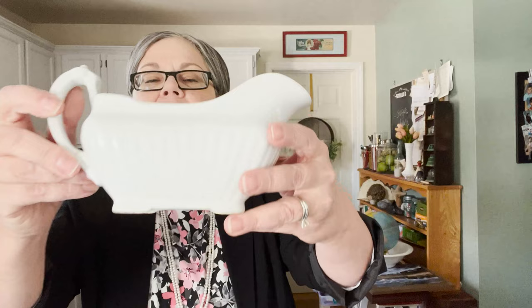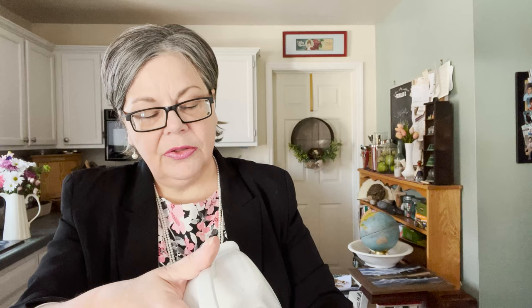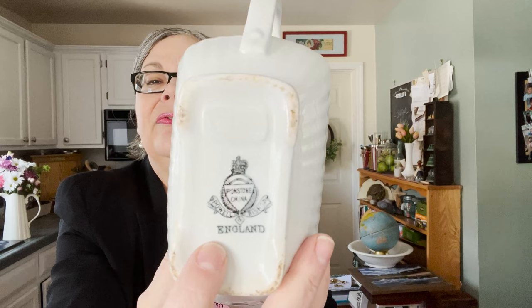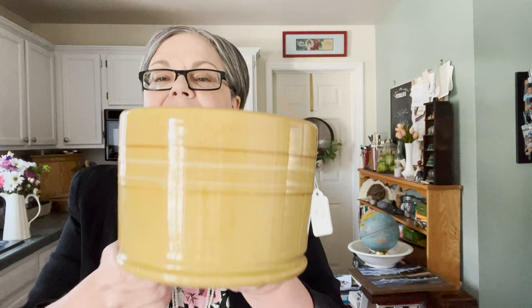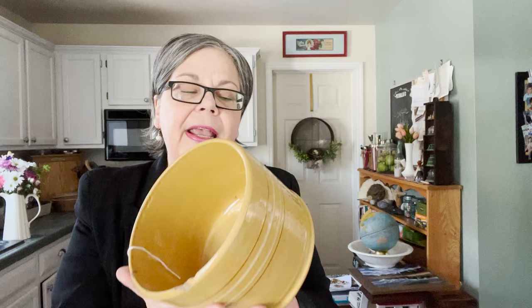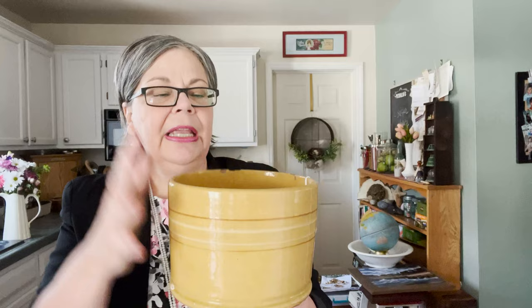Here's another piece of ironstone — a little more desirable, half off at one dollar seventy-five. I love this embossed design; it's marked Powell and Bishop, like the serving dish I showed you earlier. It should sell on Etsy for about twenty-five dollars. And here's a gorgeous, super heavy piece of yellowware — a butter crock. It has a significant chip and a crack, but I've found people really like these, and even with this damage it should sell for about twenty dollars. I paid seven dollars for it because I couldn't resist.